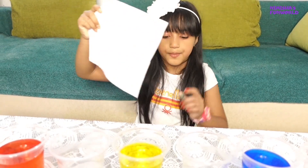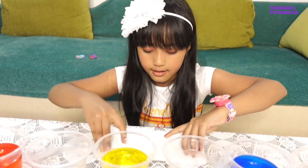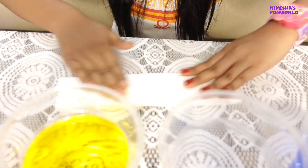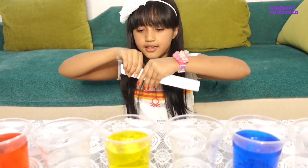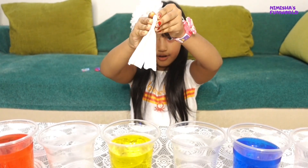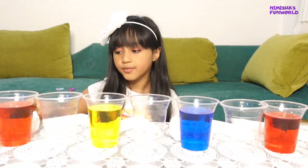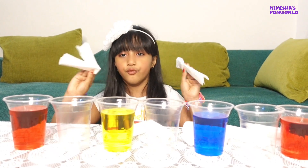So now I need a tissue paper and let's fold it. And that's it. So now I will fold it from the middle to the mountain. Okay, so guys, I have folded all the paper towels like this.